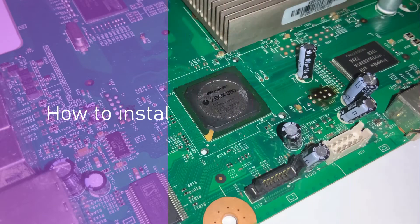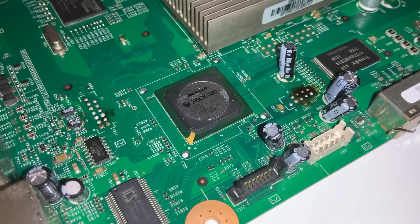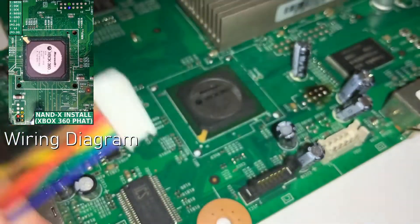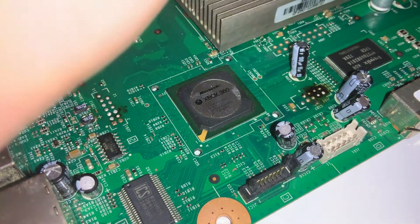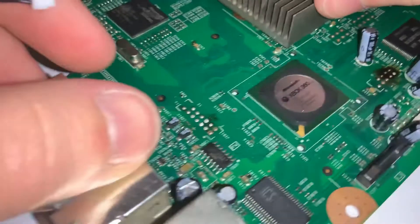This is how I install my JR programmer or NAND-X wires to the FAT boards. This is a Jasper — Falcon or Zephyr would also work, though I wouldn't recommend doing Zephyr. This is actually a dead Zephyr board I'm using as a dummy. You've got your colored cables that look like this — they might not have connectors on the end, they might just be straight wires. These are custom-made ones.